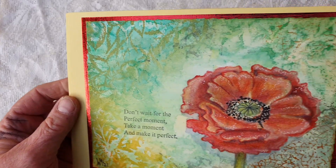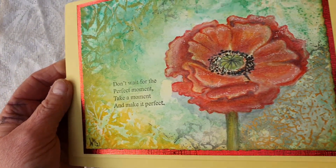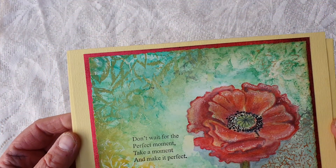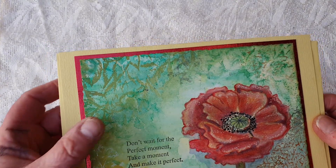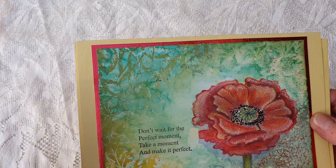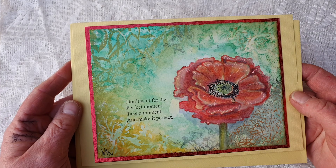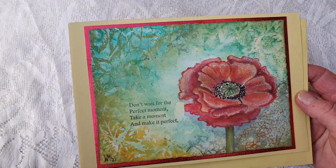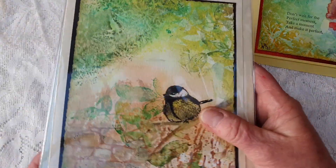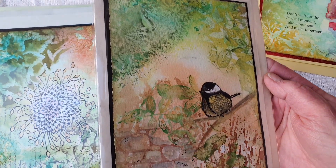There's some gold in there. This is done with Neo Color — Caran d'Ache Neo Color 2 crayons — and then you just put that on your rubber stamp and stamp it off, using loads of water. I just wanted to show you — I had such a lot of fun — and now I'll show you the result.